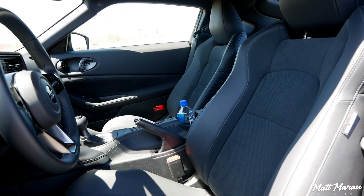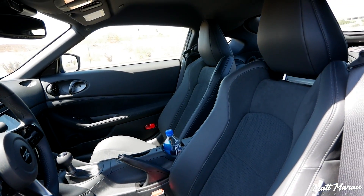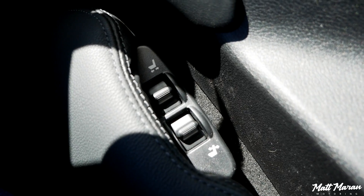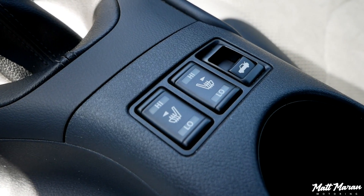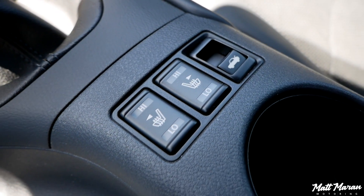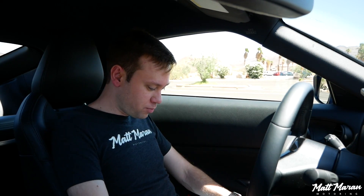There's power adjustment here, only on this performance trim — if you go for a base trim it's manual. The only power adjustments are the forward and backward and the seat back. They're also heated seats, and pretty comfortable. The bolstering is really nice — even being a smaller guy, it holds me in pretty nicely and feels nice and snug, like you want in a sports car.